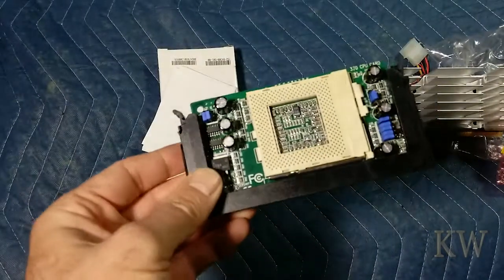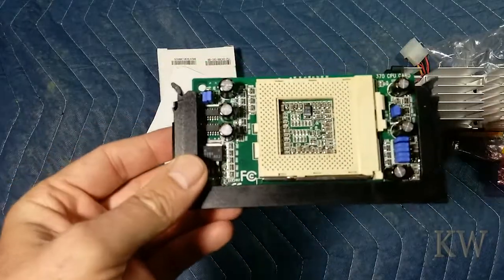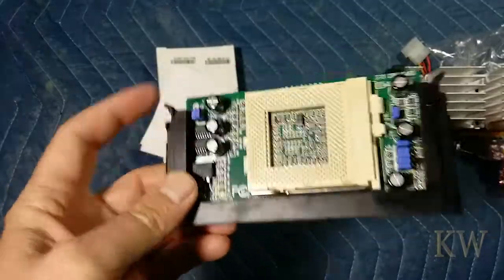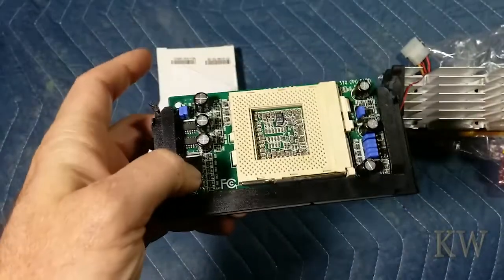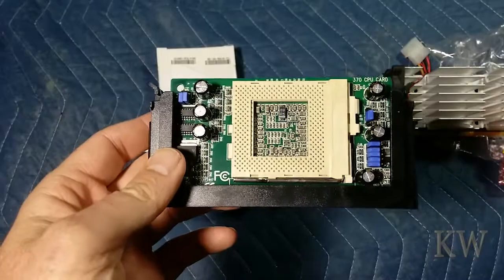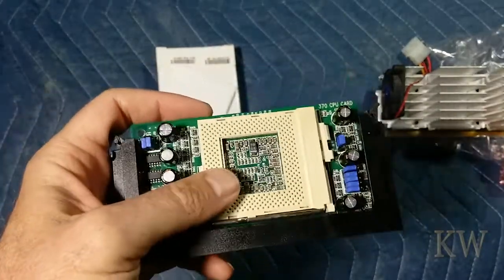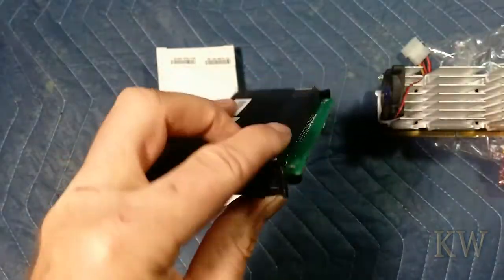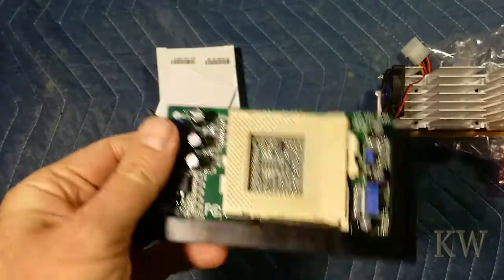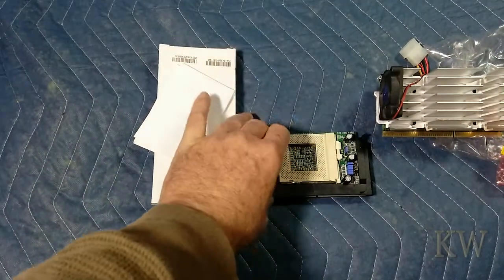So say you had a Pentium 500 — you could put this adapter in there, put a 1 gigahertz Socket 370 chip in there and basically double your processor speed. You wouldn't really speed up the bus, but the processor speed would go up. So you get quite a bit of a power update just by using something like this.